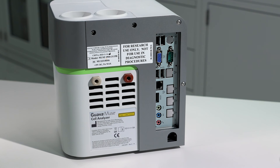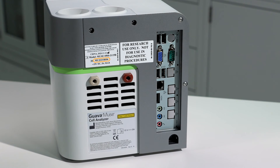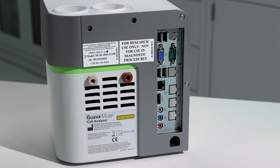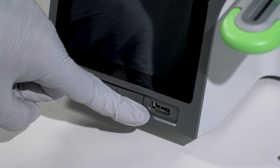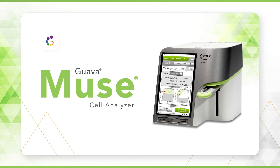The serial number of the instrument is located on the back of the instrument near the top. You will need this number when you register your instrument. There are a total of five USB ports on the Guava Muse for data transfer — four are located on the rear of the instrument and one is at the front near the on button. You are now ready to complete installation. Before proceeding to the next step, please take a moment to register your instrument. This important step takes only a few minutes and will ensure you receive critical firmware and software updates for all new applications released. You will need to provide the serial number and fill in the required fields.